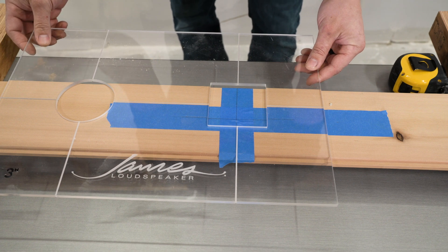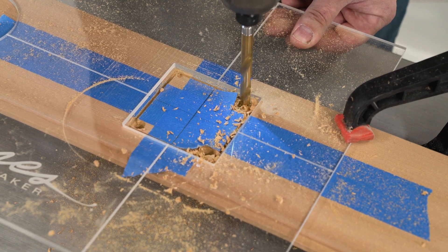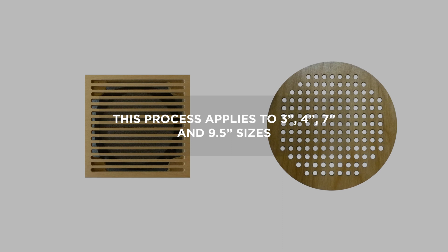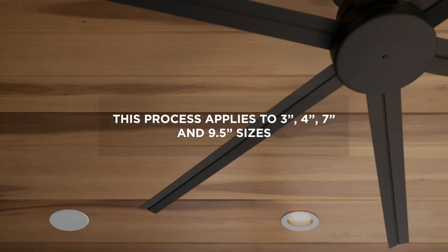This video will show you how to use the James Loudspeaker wood router template to achieve a perfectly cut round or square hole for the small aperture series trim kits. This process applies to 3 inch, 4 inch, 7 inch, and 9 and a half inch sizes.